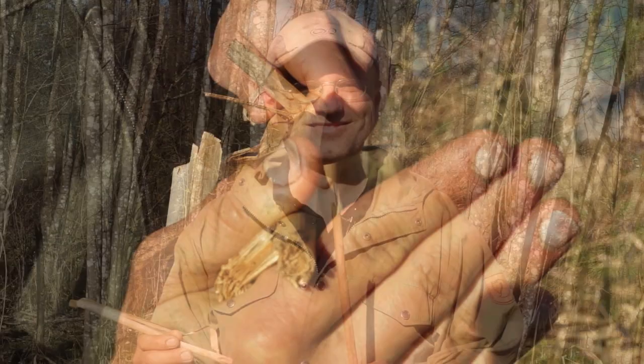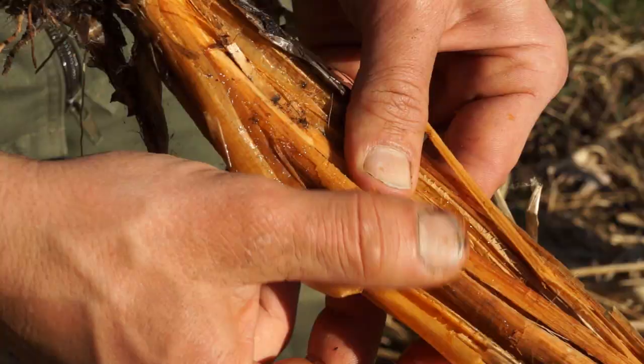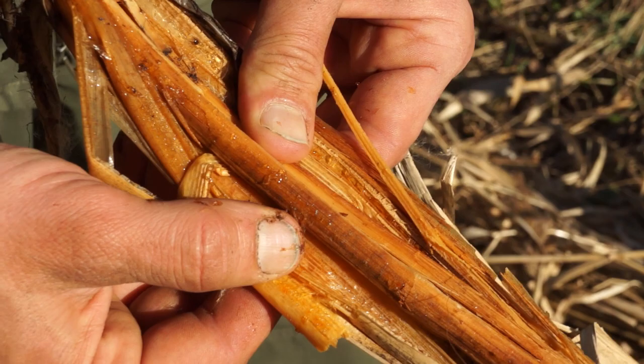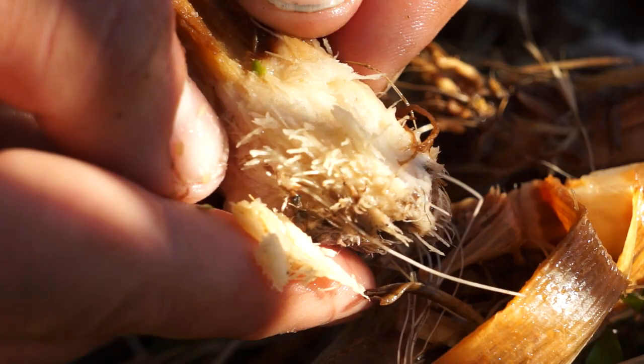Der Stängel von Rohrkolbenarten ist im Gegensatz zu Gräsern wie Schilf oder Bambus nicht hohl, sondern ausgefüllt. Auch in den unteren Abschnitten des Stängels lässt sich Stärke gewinnen. Die Stärke ist hier aber in festen Fasern eingelagert und man kommt nicht ganz so einfach dran wie in den Rhizomen. Die Stärke ist in den Rhizomen um die Zellstofffasern gewickelt. Um an diese Stärke heranzukommen, müssen wir sie auskauen.